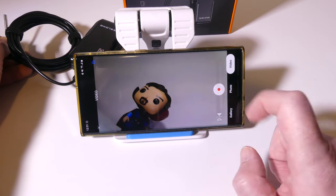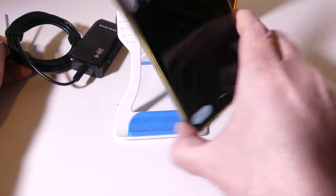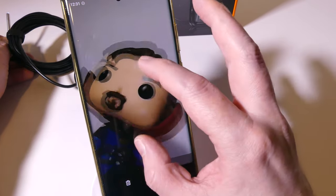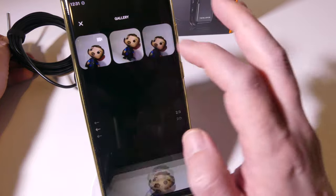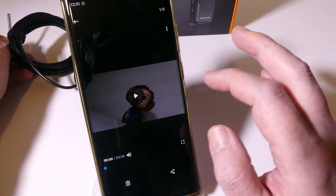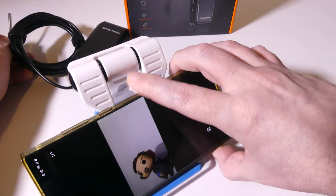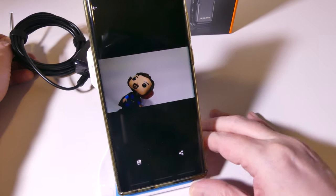We can also pinch to zoom to get in close and see how the image quality looks. Looking at one of the pictures zoomed in, you can see how clean it looks — 1080p resolution on the two megapixel sensor on the probe itself looks great. It captures really nice images and even video, though it can be a little shaky since I'm holding the probe one-handed. But overall it does a really good job at snapping images and video.